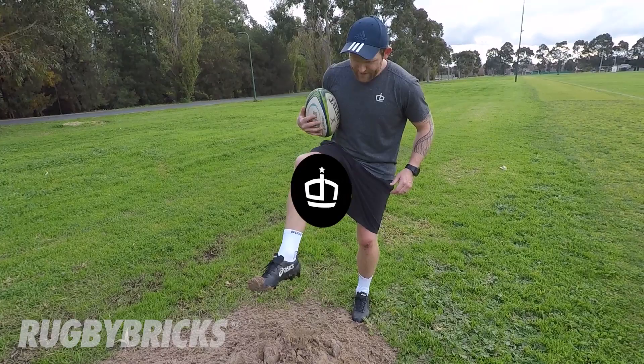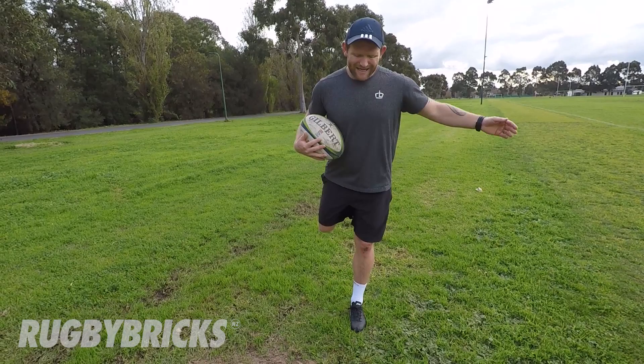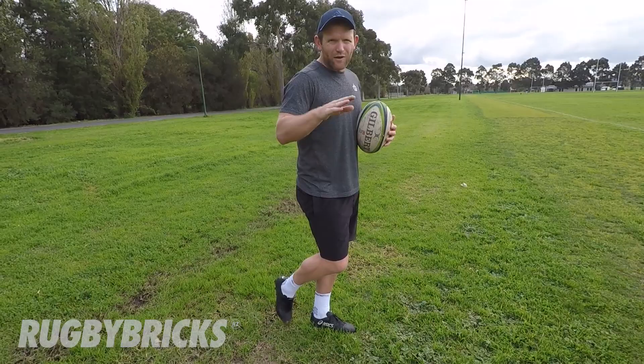Scoop foot. When we're drop kicking the ball, the one thing we want to avoid is trying to scoop the ball to get height with the drop kick. Make sure that we keep our foot strong, let that ball bounce, keep our foot and leg nice and straight so that we can get under the ball with a powerful foot, powerful strong body. If we try to scoop the ball, that's when we lose all our momentum, all our power and get an ugly weak foot. Stay strong, get up through the ball.